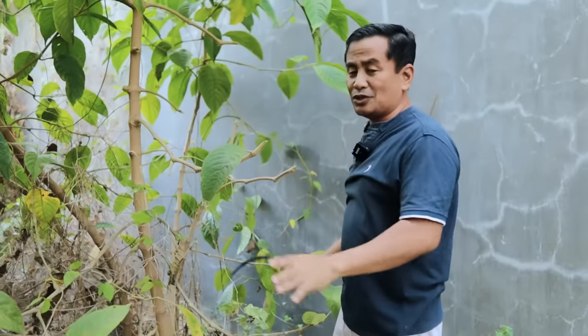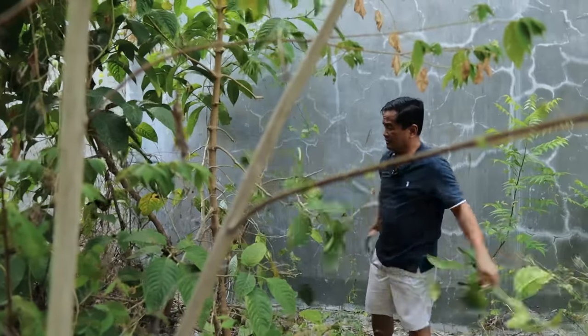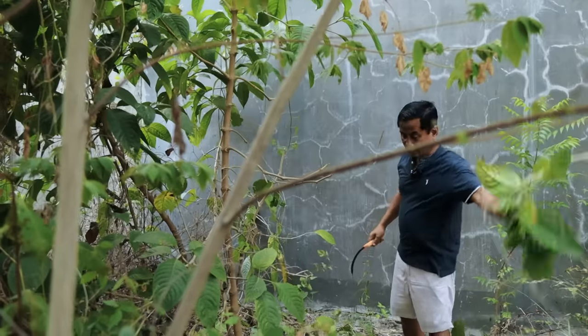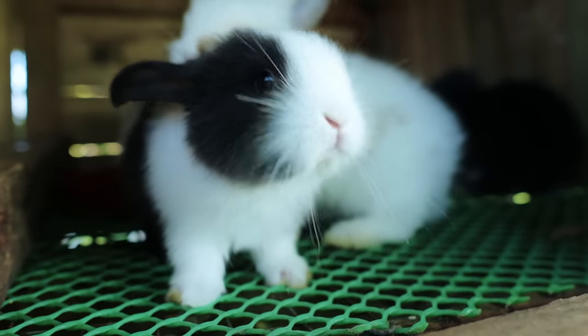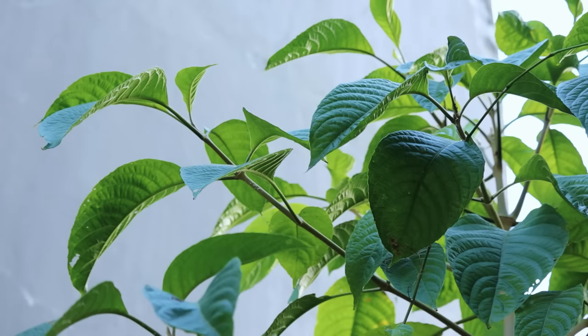In our next vlog I would like to teach you how to plant this one — it's very easy. What amazes me about this plant is the fact that it is liked by every animal — you name it: the turkey, the ducks, the chickens, the rabbits — every animal likes this one. I don't know, maybe it is sweet. Maybe we can have a taste of the young leaves here. I know this is edible because the animals won't die when they eat this, so we will try and I can tell you what it tastes like.